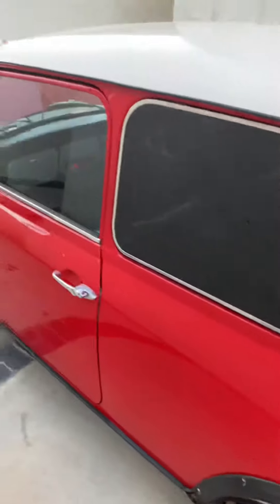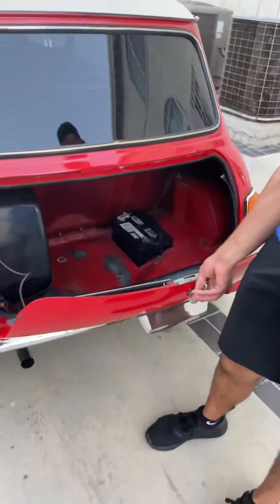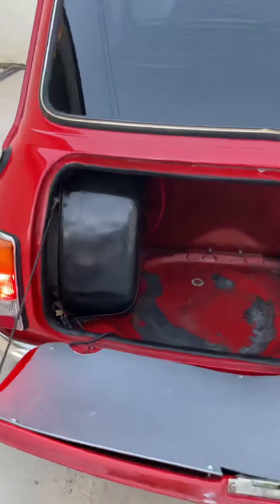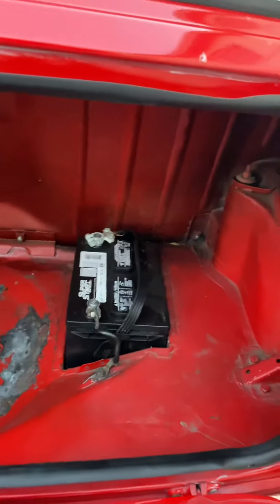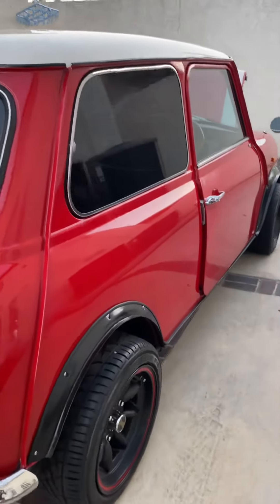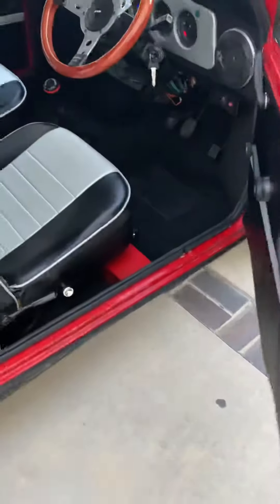There's something rattling up there, but nothing to do with the engine. All the lights work. Grid body. Right hand drive.